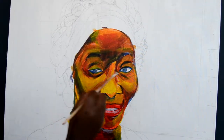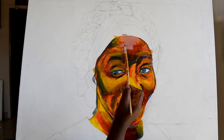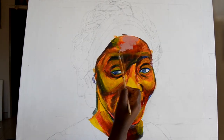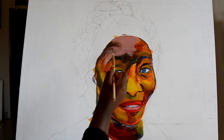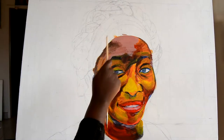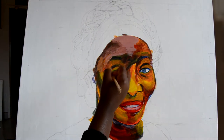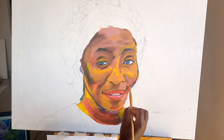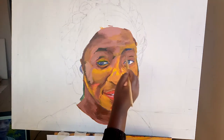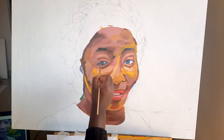In my second layer, I blend a similar color to the skin tone, and as you can already see, the colors from the primary blocked-in layer are seeping through the painting. After I've put in my second layer, I come in with my third layer, which is adding details — making sure that my proportions are right and working with the shadows as well.